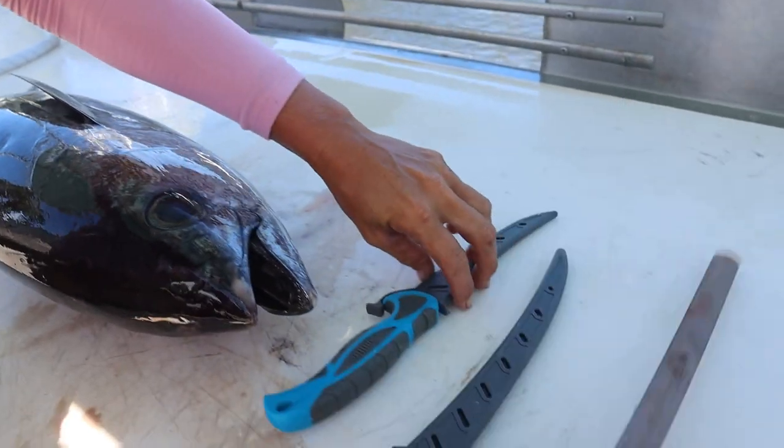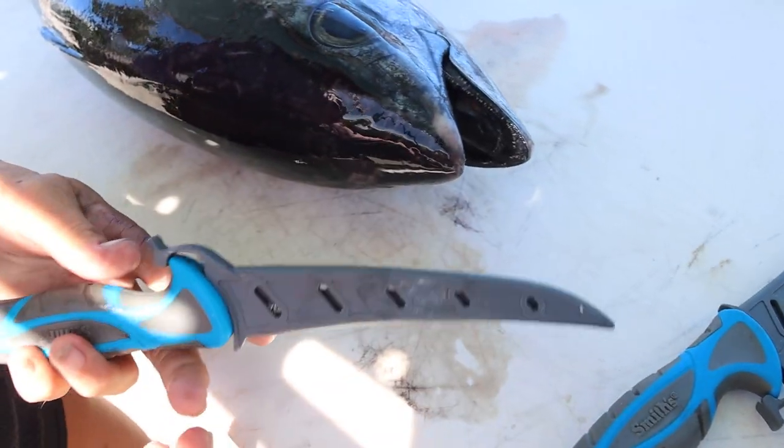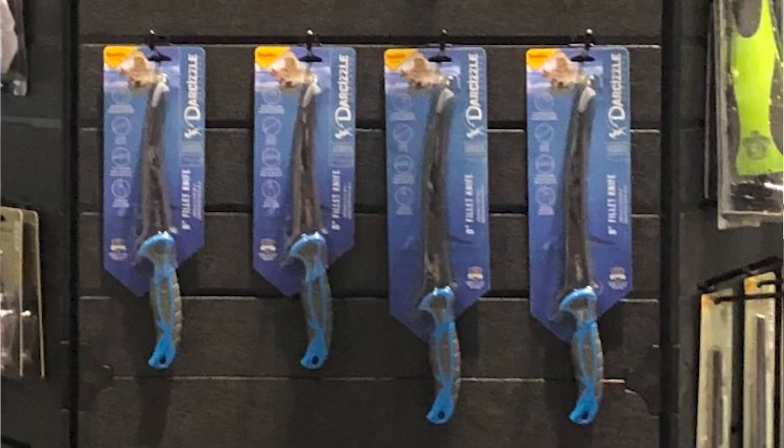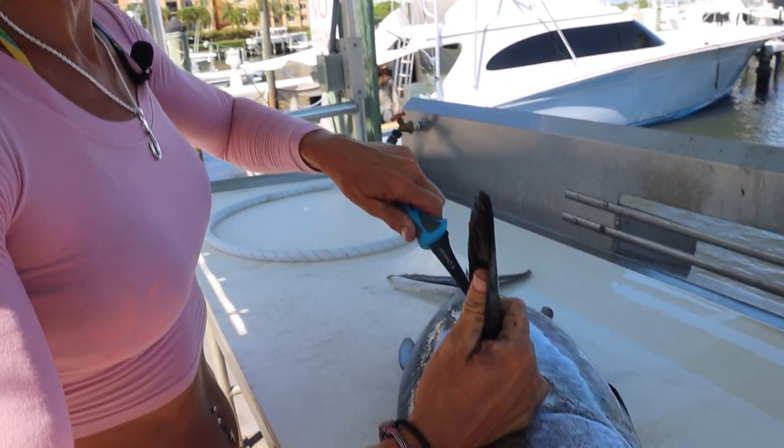We've got a few different instruments here today using my Dar Sizzle knives. These are available — I'm going to link them down below in the description, and you guys can also use my promo code Dar Sizzle 15.